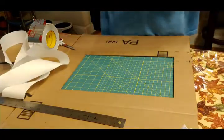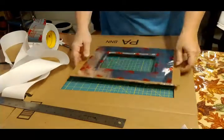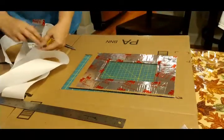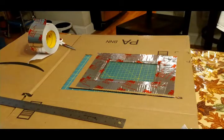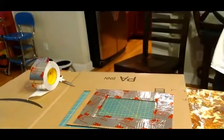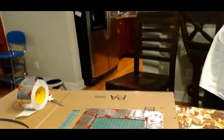Now we have it taped on both sides. We're going to begin the process of putting our box back together and start covering the whole thing in foil, and sealing all the edges of the foil with foil tape.